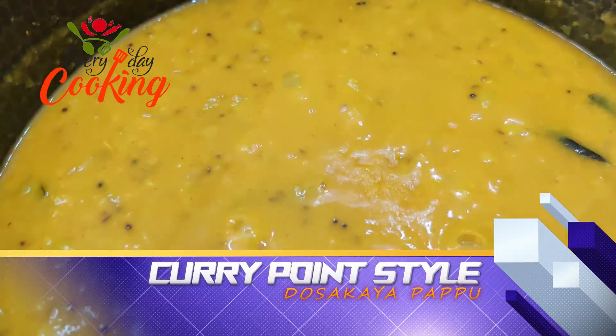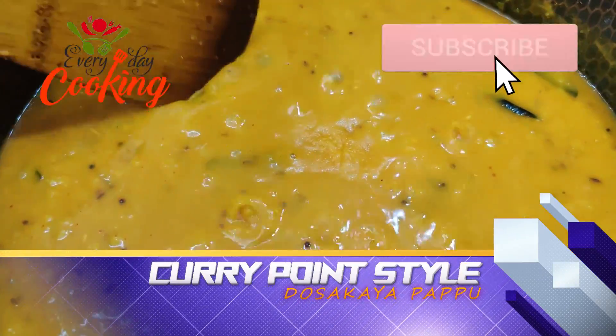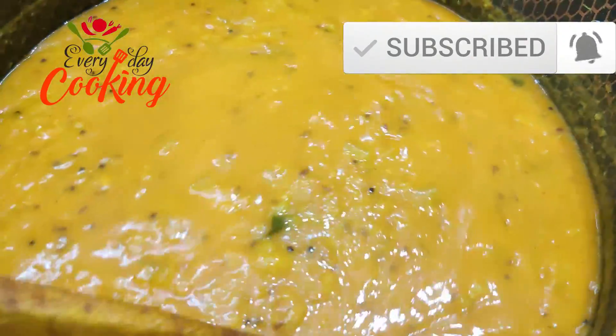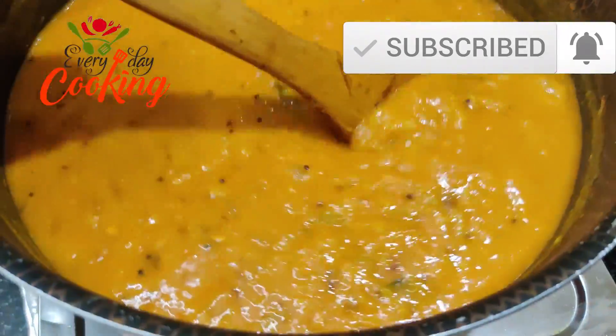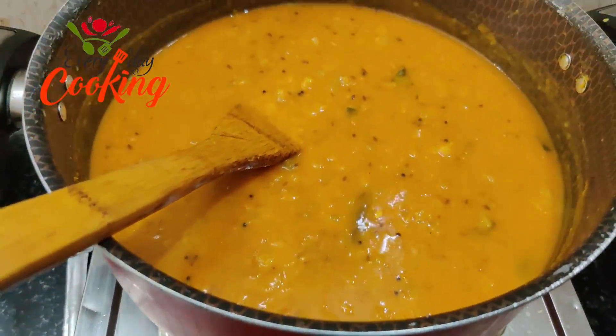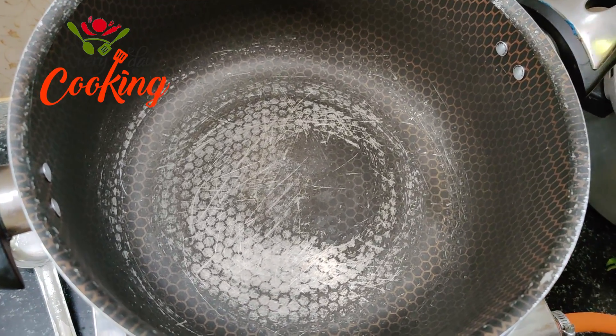Hi friends, today we are going to take a look at the dosakaya pappu. This is what it is called — dosakaya pappu — and you have to make it easy and tasty.